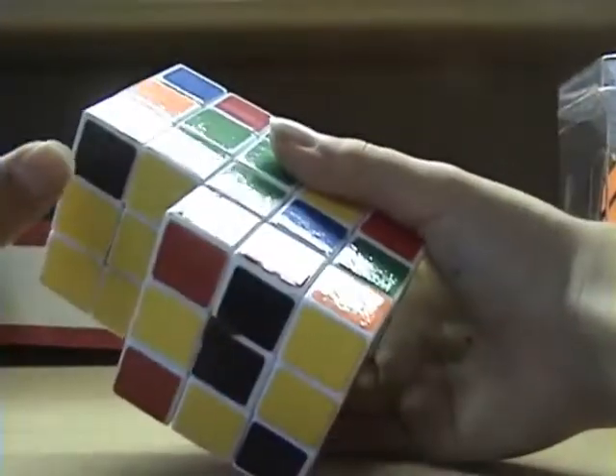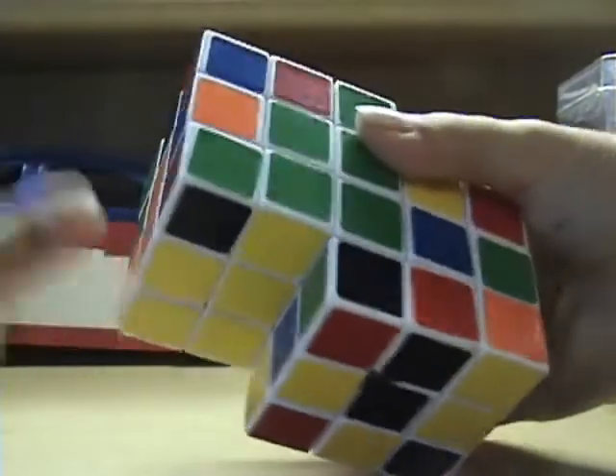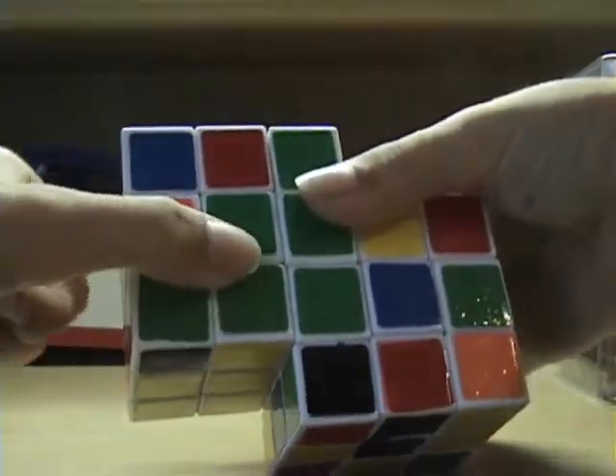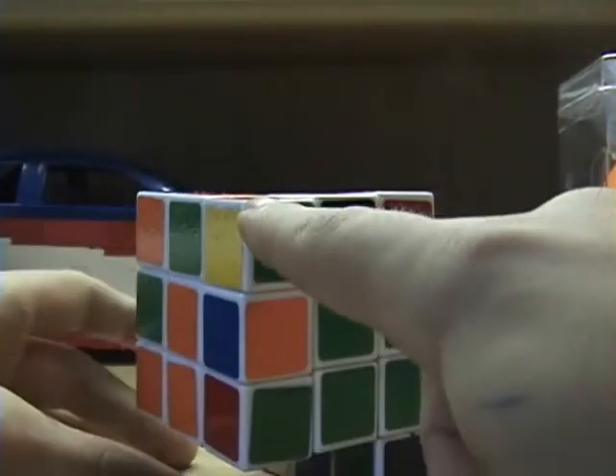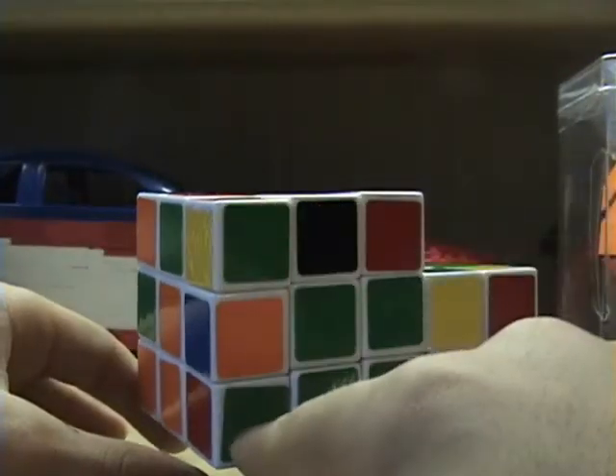Now for the back corner piece — this one will be the yellow, orange, green corner piece. Once again, look at the top layer for that corner piece. Here it is. I want to bring it above where it has to go, right here.